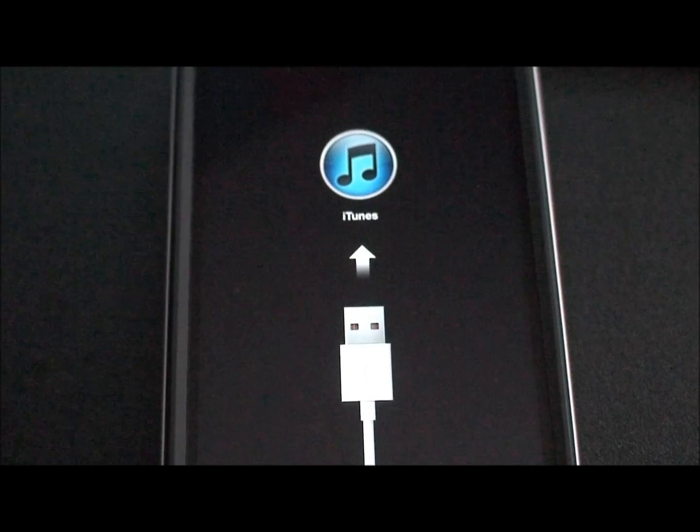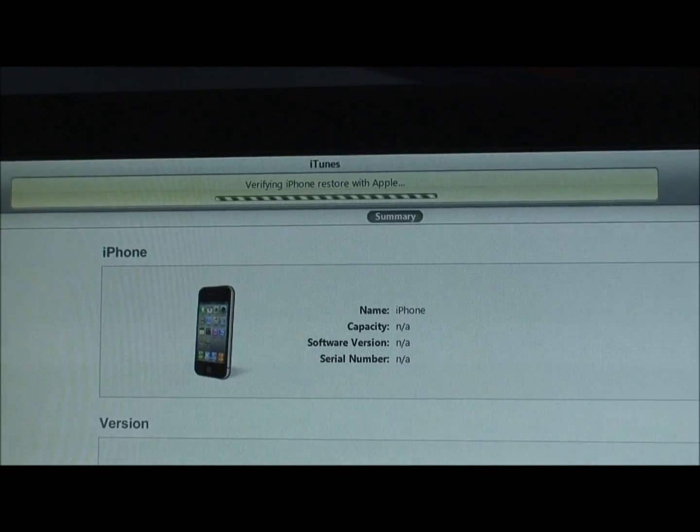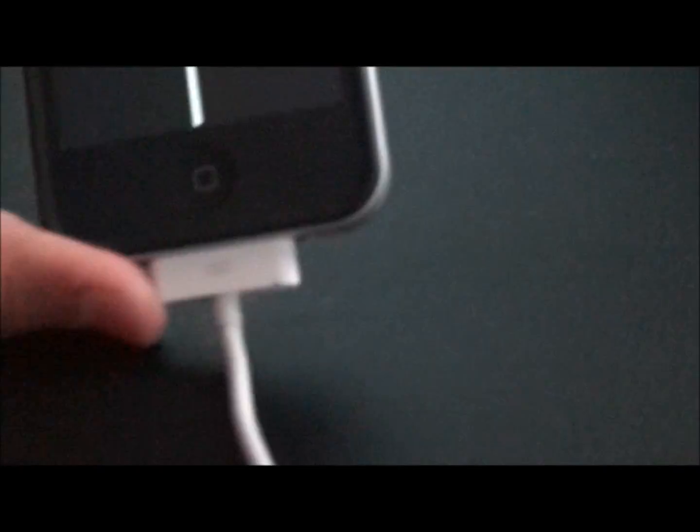It'll still say that, and it'll say verifying iPhone restore with Apple. It'll restore and your iPhone will work again. Thanks for watching and please subscribe.